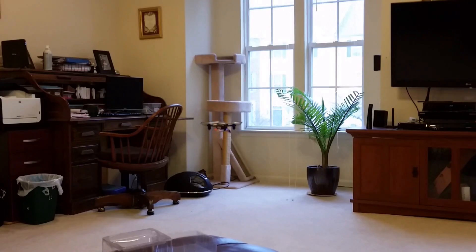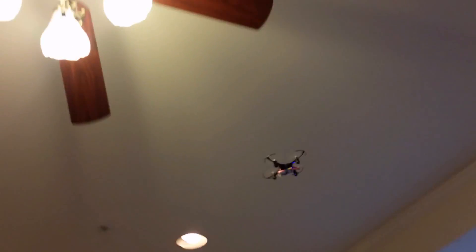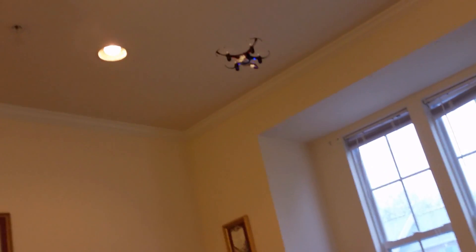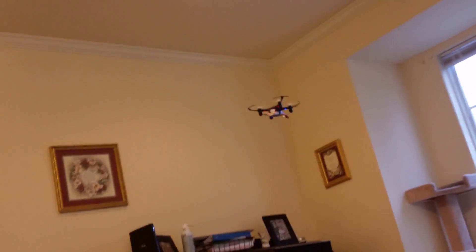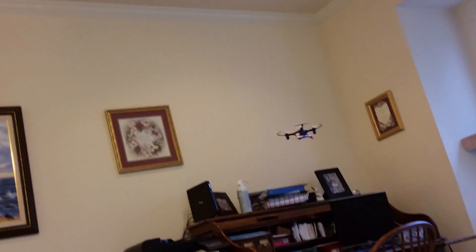And the cool thing with this little quadcopter is, with the bigger battery, you're able to get twice the flight time. So if you have extra batteries, this thing works — you can fly with the extra batteries too. That's cool because I have a whole bunch of these batteries from my RC planes and all the other things I have.